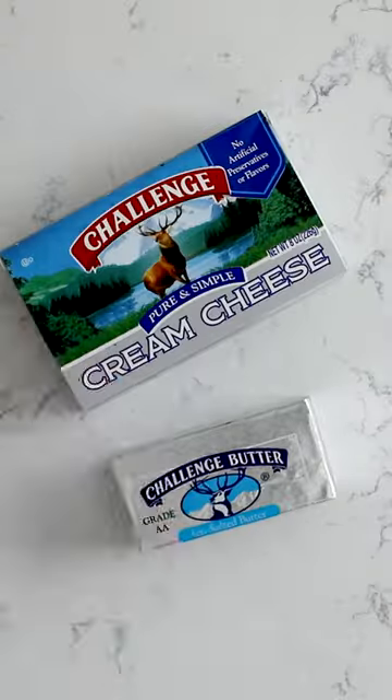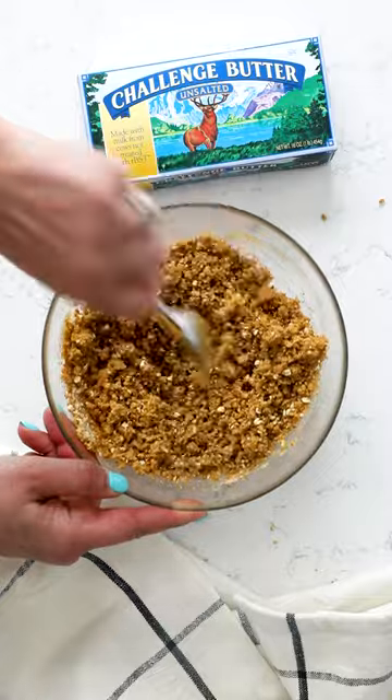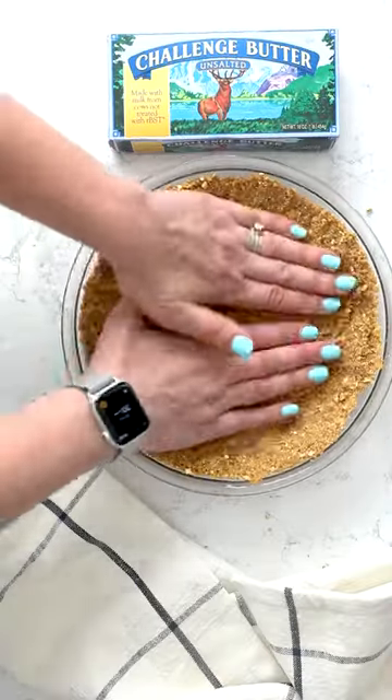You know strawberry jello salad, that dessert salad? I'm turning it into pie with a pretzel pie crust made with Challenge melted butter and pretzel crumbs. Press that into your pie plate.